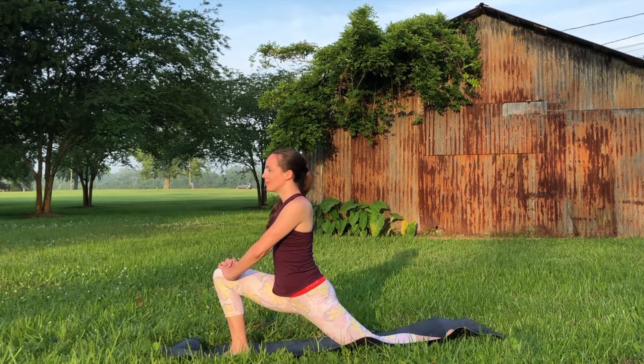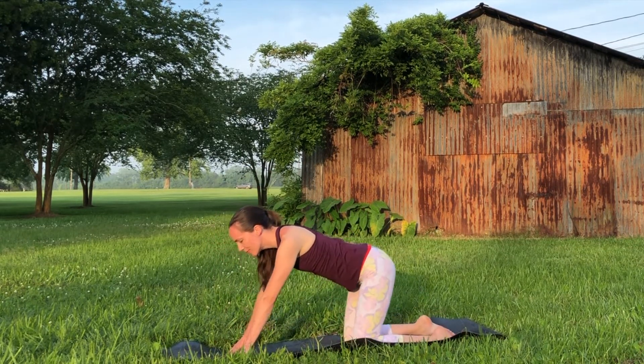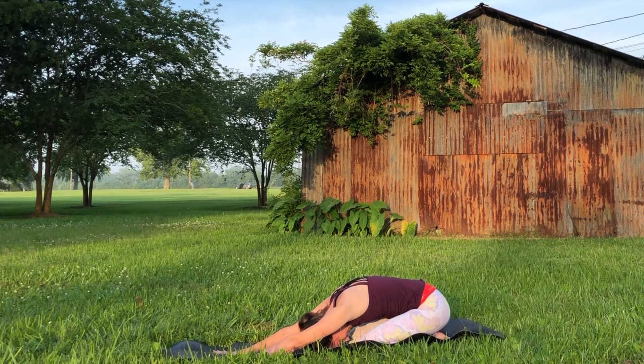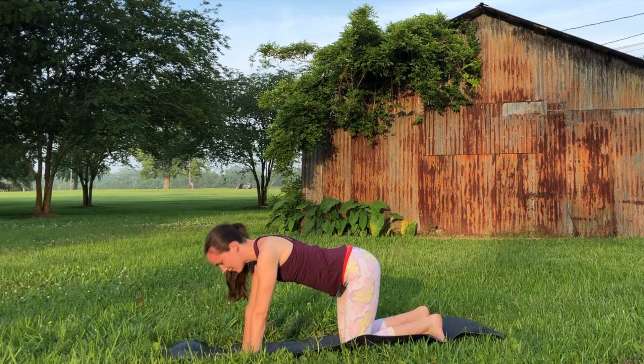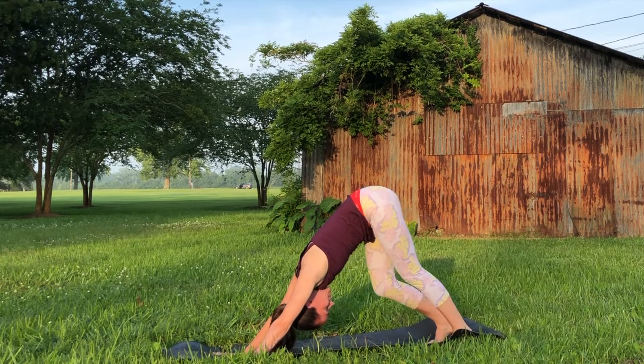Bring the fingertips back to the mat and meet in all fours once more, then press the hips back towards the heels for a gentle child's pose. Maybe close the eyes, even rock the forehead side to side a little bit. Then lift back up and find your downward facing dog again, reaching tailbone high, pedaling out the feet and swaying the hips from side to side.